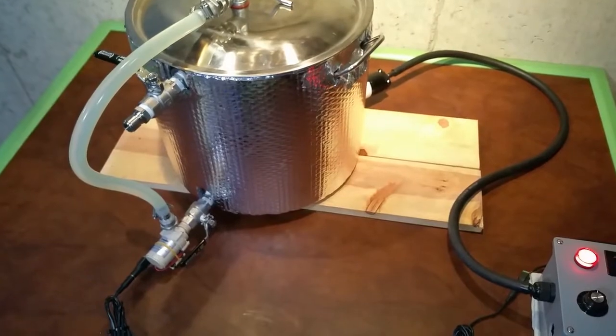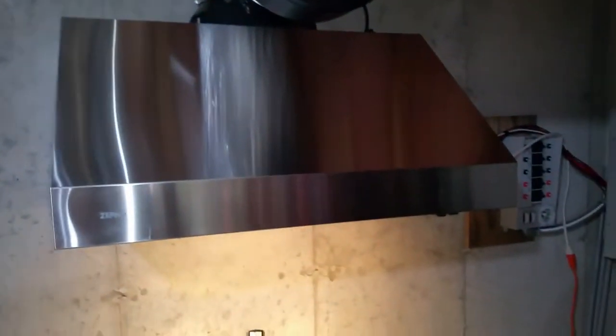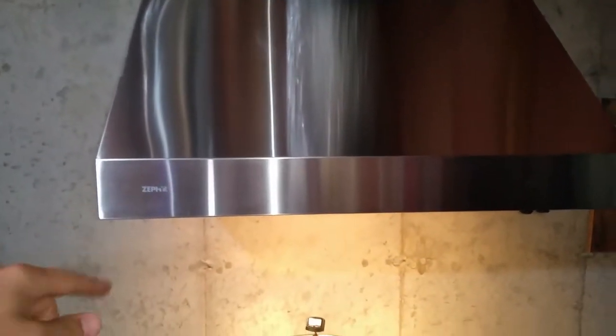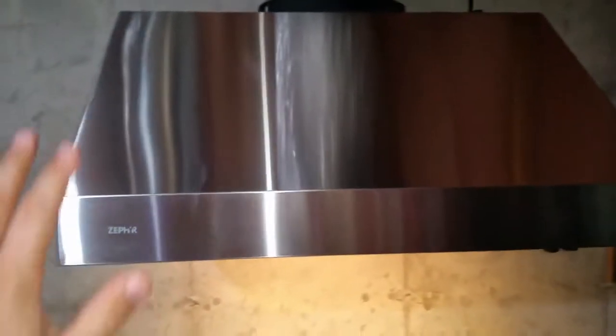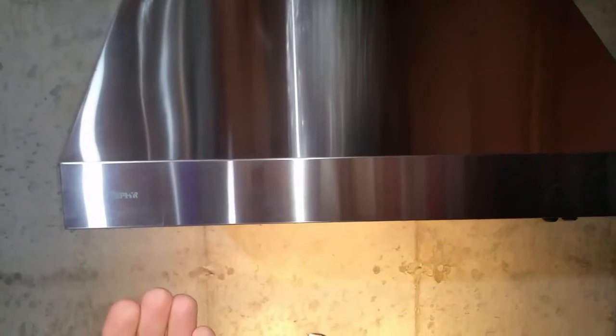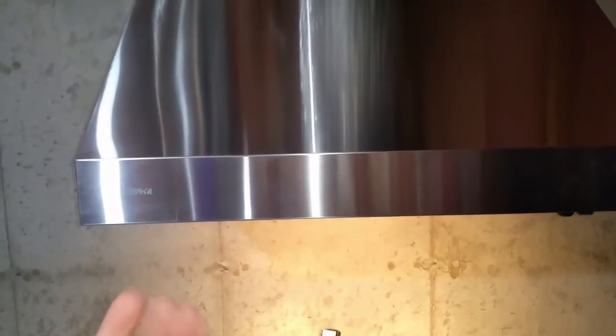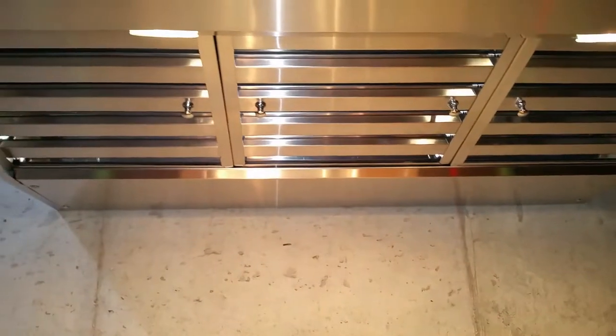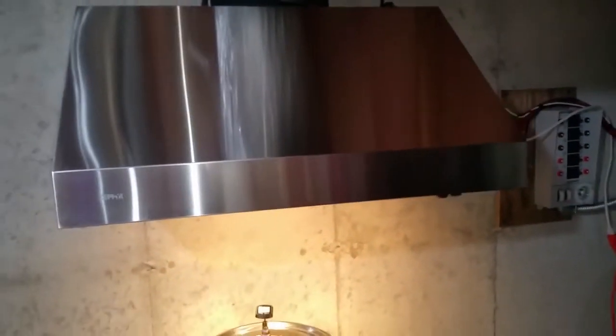That means I'm getting the maximum output the heating element is able to create. A little bit about the stainless hood: it's a Type 1 hood, a Zephyr brand — a lesser-known name brand unlike KitchenAid. It's 36 inches wide, 27 inches deep, and 18 inches tall, which is a pretty good size. It has baffle filters so it's really designed for grease and smoke.